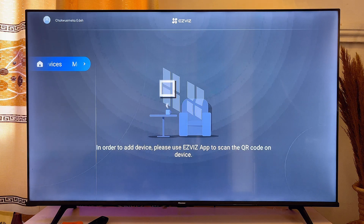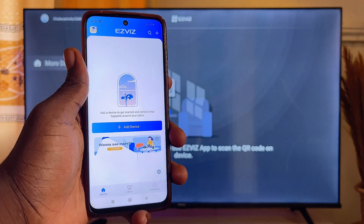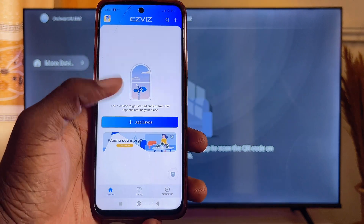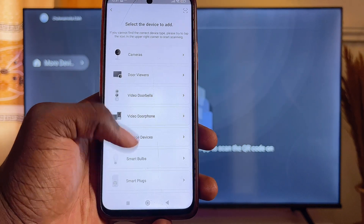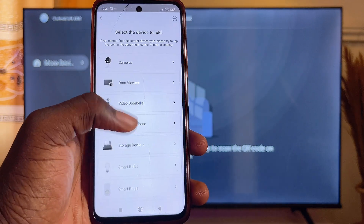You can now see that this device has been added to my EasyVis app on my Android TV. If you want to add any device to the EasyVis app on your mobile phone or Smart TV, click on Add Device and select the particular kind of device — whether it's a camera, a router, or a storage device.